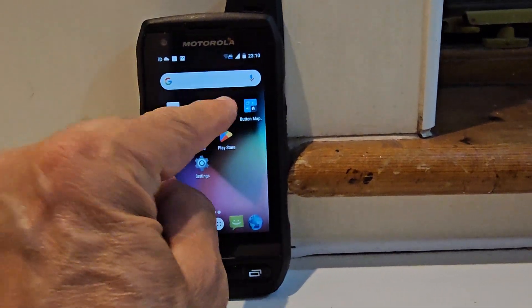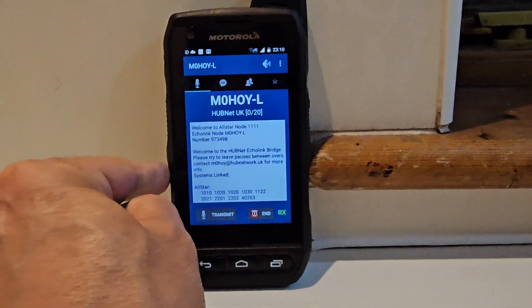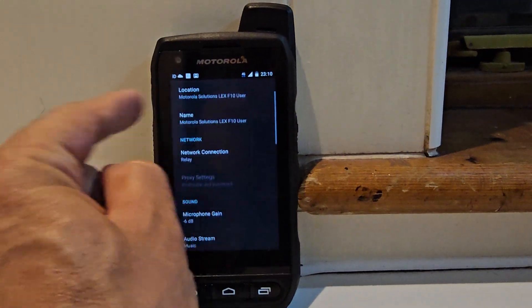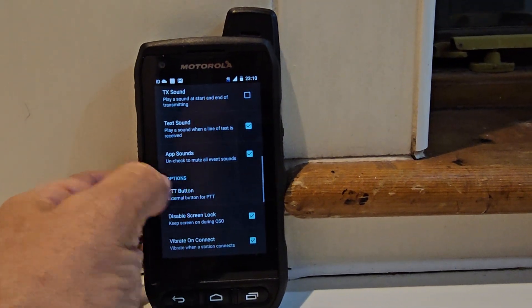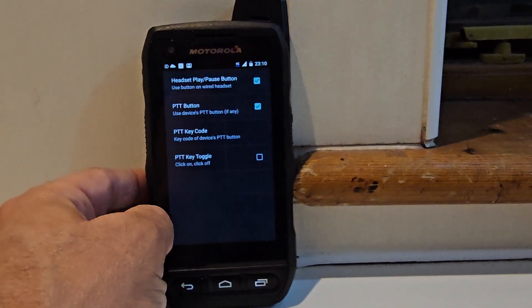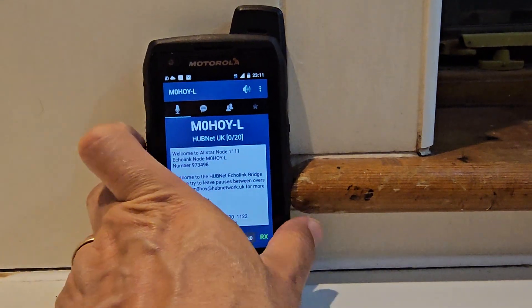Go back to the settings of EchoLink. Press the three dots on the top right, then Settings. Look for where it says 'PTT Button', then go to 'PTT Code' and put in that number — 228 — and click OK. Go back.